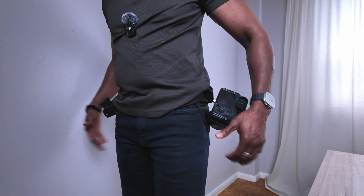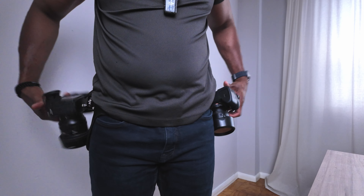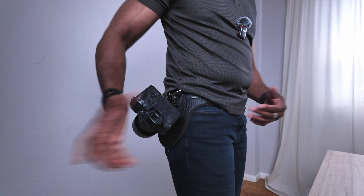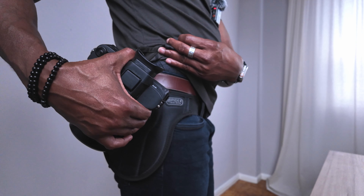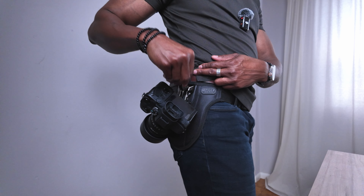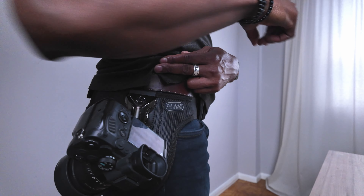If you guys are enjoying this video at all, smash that like button, and if you're new to the channel, subscribe for more. Now if you look, both cameras are in the same orientation. I can have them pointed down, or like that, or like that — and it's not going anywhere. Once I lock it down, it's locked in and you just slide it up slightly to take it out. I really love this because it's metal, so there won't be any deterioration from friction — it's solid metal. And I'm really liking how it looks.